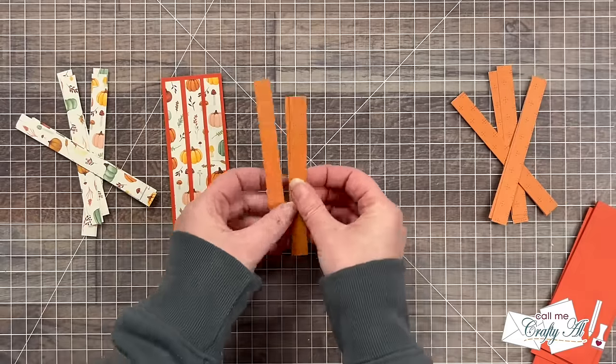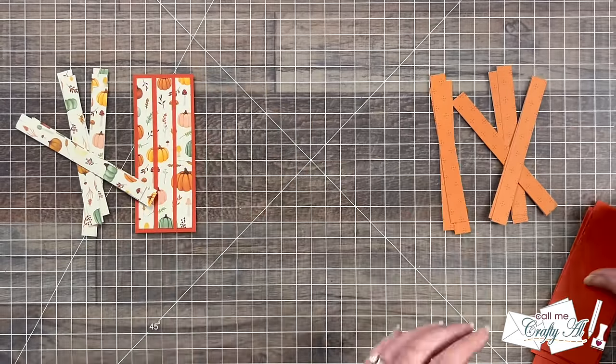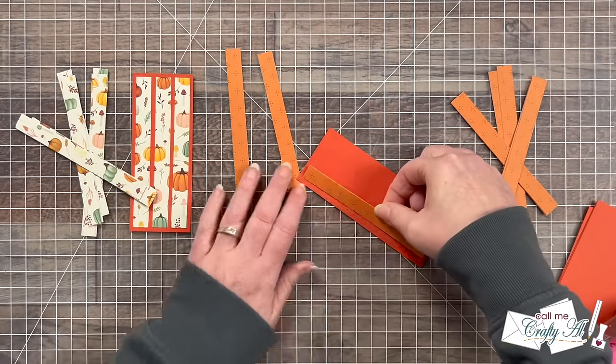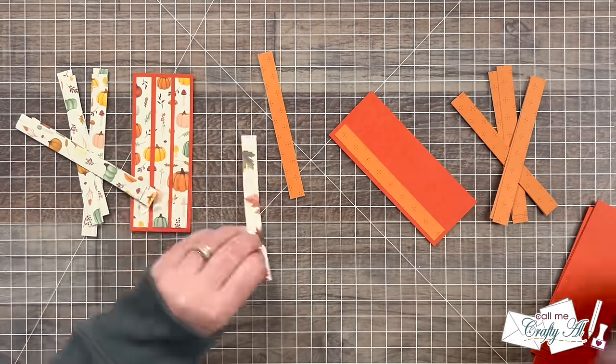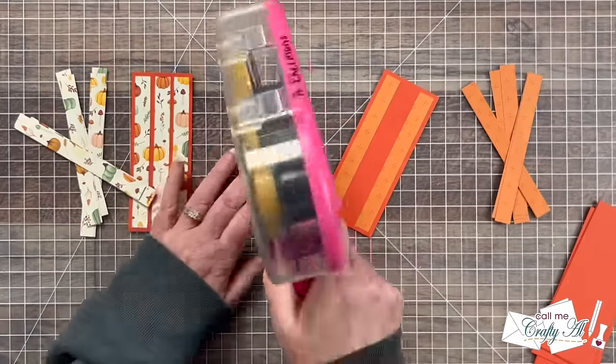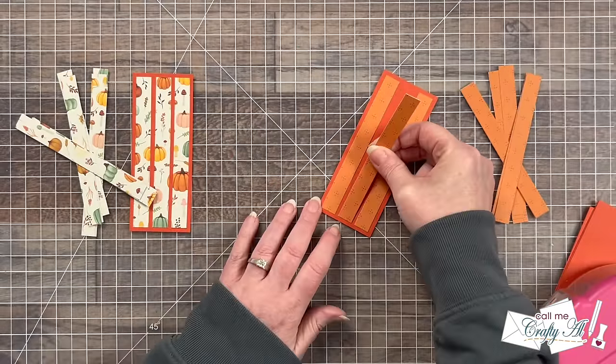Now I'm going to move on to the second pattern paper. For this one, because the pattern in the back is so subtle, I did not worry about laying it out exactly how they were cut — I didn't think anyone would notice, and this just helped it go a little bit faster.